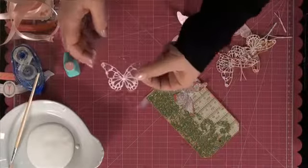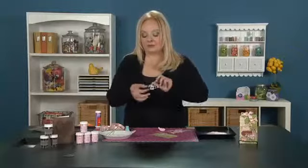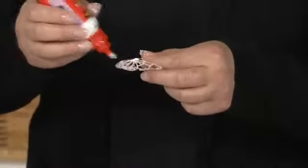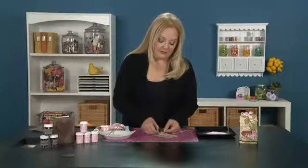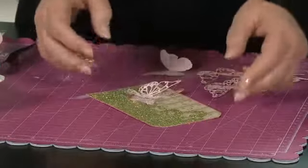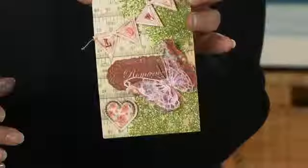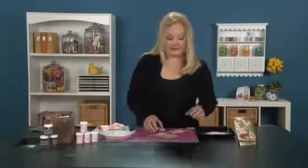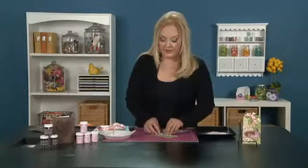Then take your filigree one that's got all the little cutouts on it — see, it's already strengthened. Put a little dot of glue on here and place it on top of the solid butterfly. As it dries, as you can see with the sample, it gives it some body and it will last a lot longer. You won't lose it on your little artwork.